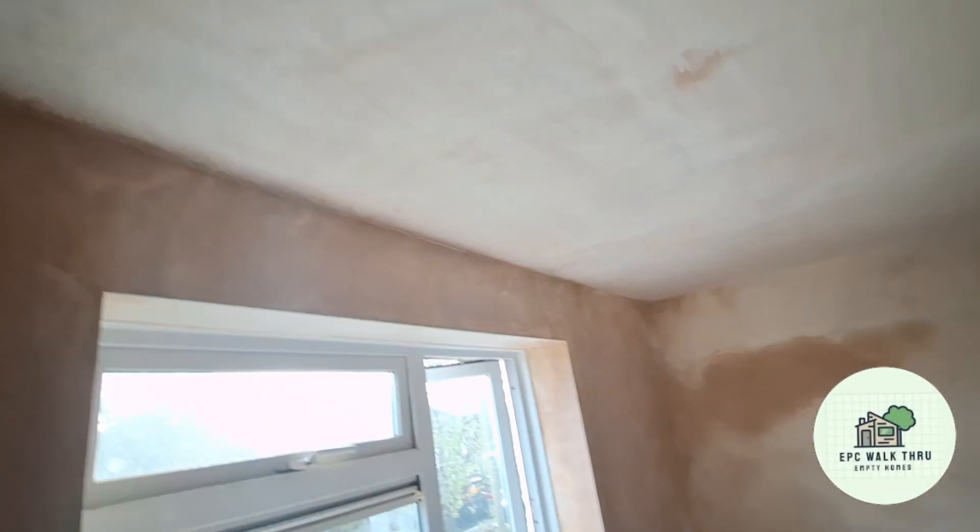The plastering upstairs is completely done, it's just slowly drying out, ready for decoration.